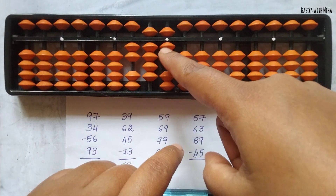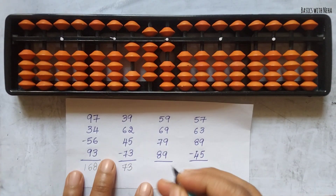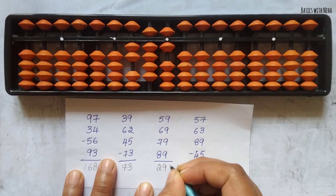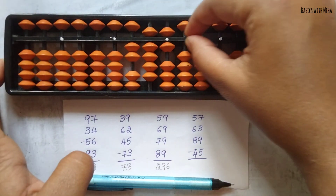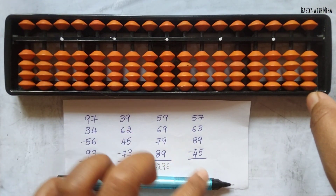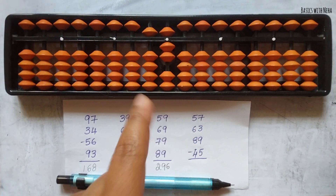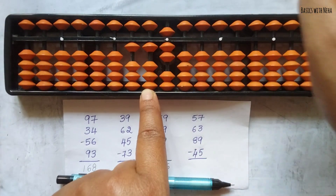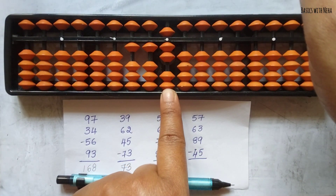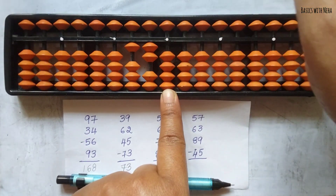Now plus 89 — plus 8 can be done directly. For plus 9 it is plus 10 minus 1. So the answer to the third question is 296. Now the last sum: 57 plus 63 plus 89 minus 45. First take 57. Now add 63. To add 6 we have to use the combination formula: plus 10 minus 5 plus 1. To add 3, the beads are not available, so use the big friend formula: plus 10 minus 7.